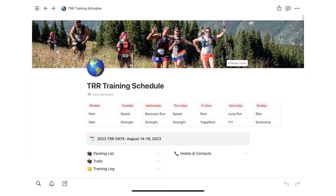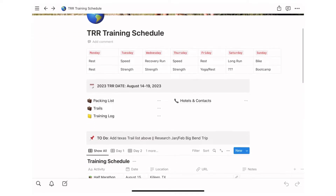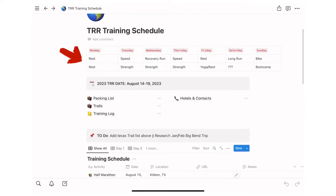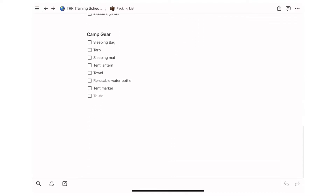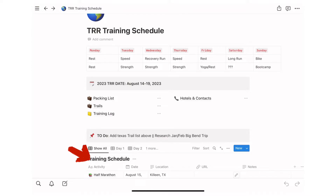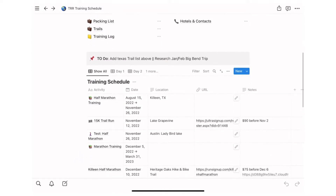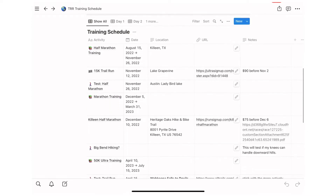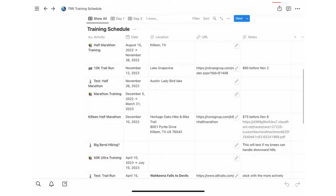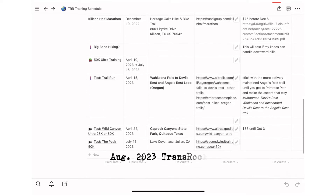I created my plan in Notion. At the top there's a weekly table view of my running and strength program. The next section holds key dates, a packing list since I'll need to bring camping and running supplies, hotel information, and a training log. My current plan is to build up to a 50k ultra: first train for a half marathon and run that length, then train for a marathon, run that, train for an ultra, run that — which should lead me straight into the Trans Rockies race.